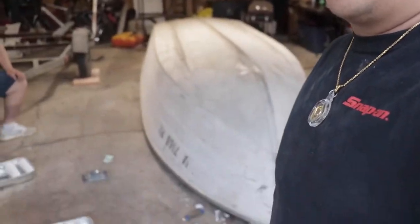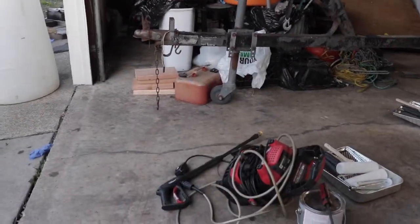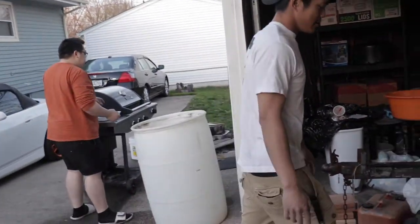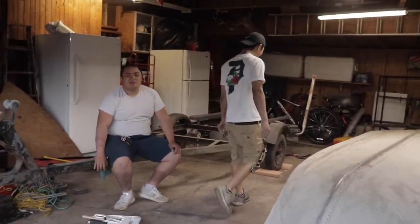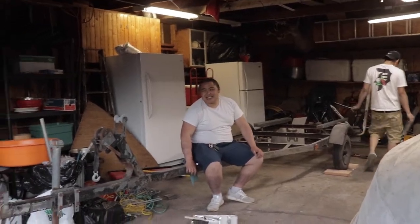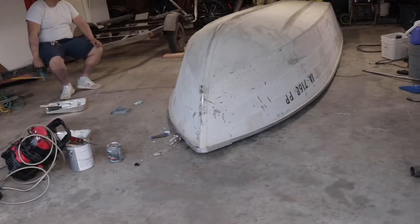Okie dokie, we are back. We just got done sanding the boat and we're gonna pull it out of the garage and power wash it. We got a power washer. We're going for a seven hundred dollar paint job. We're gonna pull it out, wash it real quick, and then put it back in and dry it.